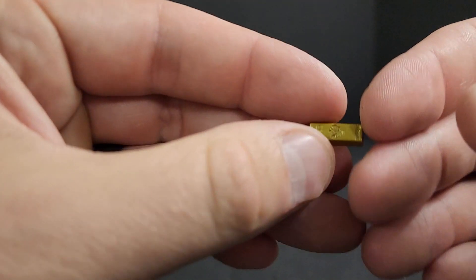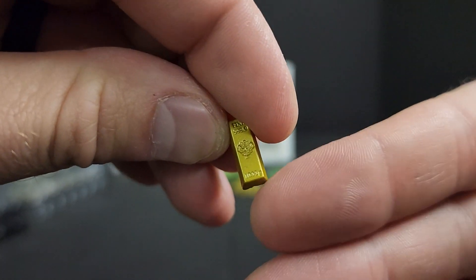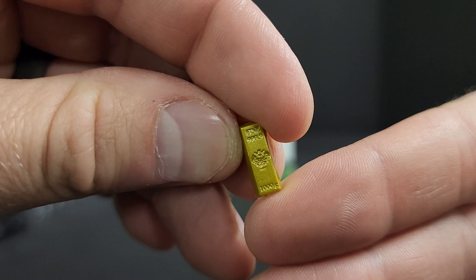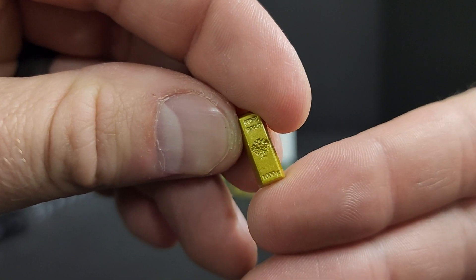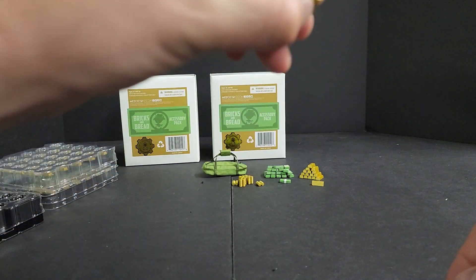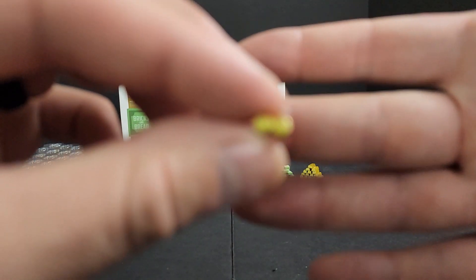You get your gold bullion — I'll get this to focus for you guys. And you get your double stacks of coins. You get 12 of those.